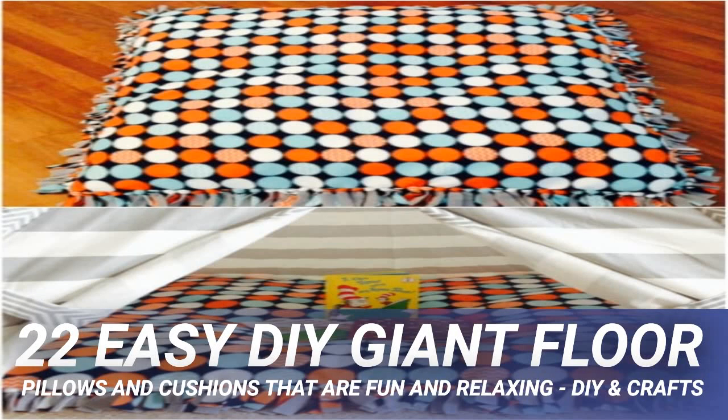This giant floor poof is inspired by West Elm, but it's a lot cheaper to make than to buy. These will run you more than $100 if you buy them from West Elm, but you can make one for under $20. You just need the fabric, the stuffing, and a couple of hours to put it all together. It's huge when it's finished — huge enough to act as a seat if you need extra seating.